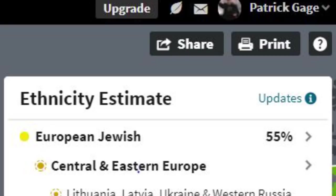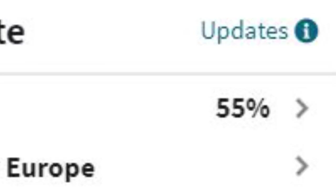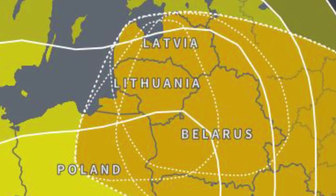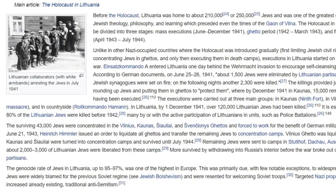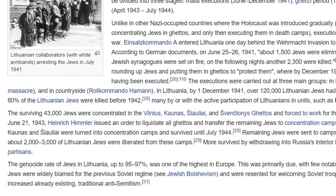I won't go into great detail about this, but I found out that I was Jewish. I found out that my family left Lithuania during World War II, during the Nazi occupation. Almost all Jews in Lithuania, over 95%, were murdered. But my grandparents were able to escape and come to the United States.